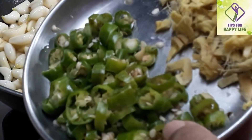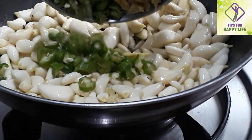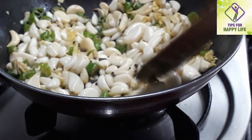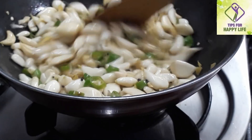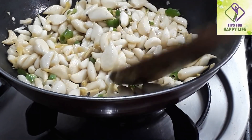Let the pot sit and make it a little bit. Let it dry with the pot and make it a little bit.